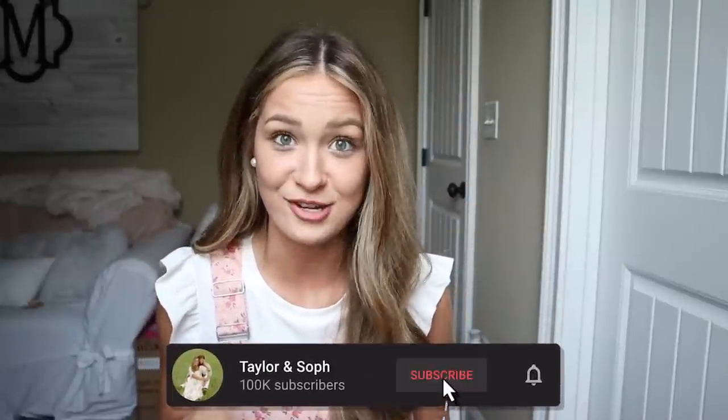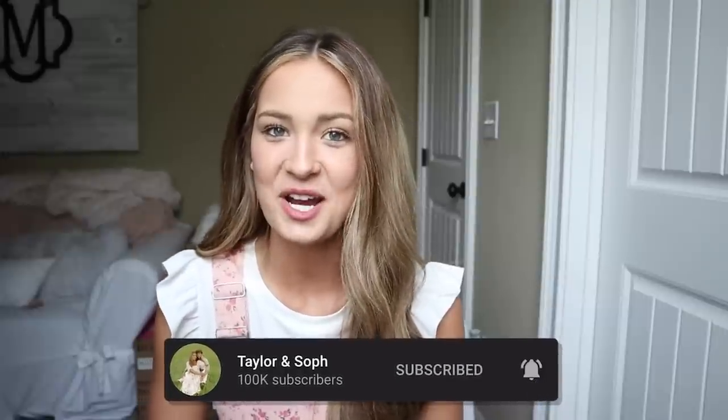I don't want this video to be 30 minutes long, so I'm going to cut it off here, but I can always do a part two. Let me know if you want that, and I also think it'd be funny to get Taylor on here for a guy talk. Taylor will be back and we'll be back to our regular schedule both in front of the camera, so stay tuned. Make sure to follow us on Instagram if you want to be a part of our future videos. We love you guys so much — see you in the next one, bye!